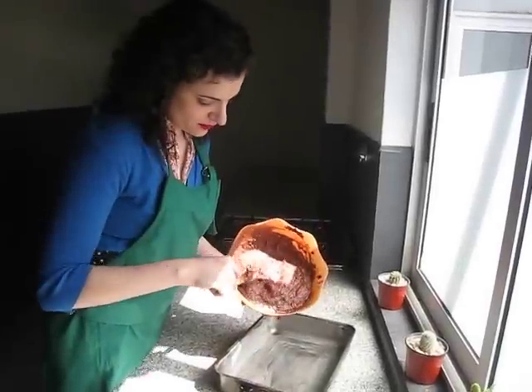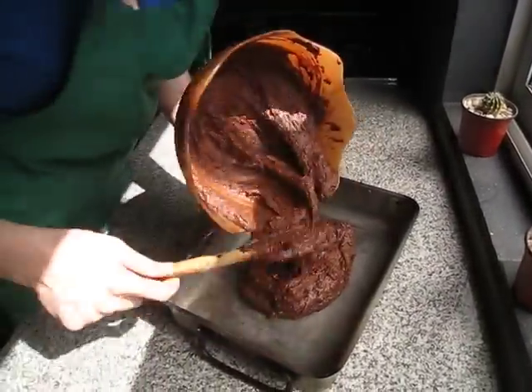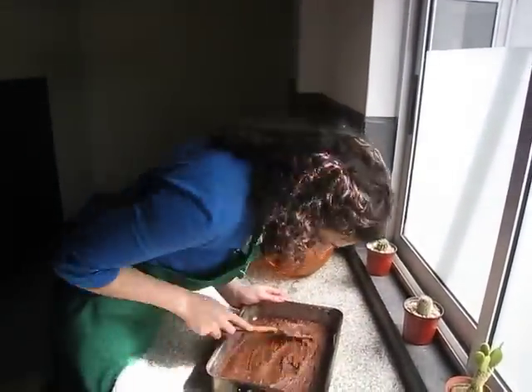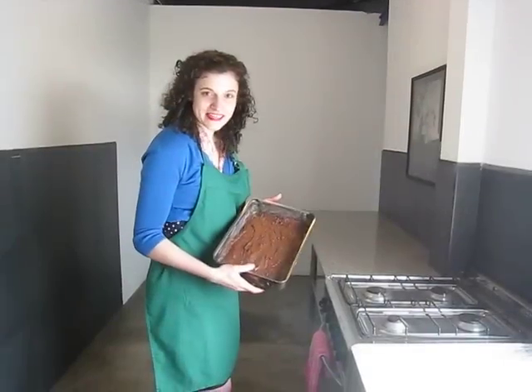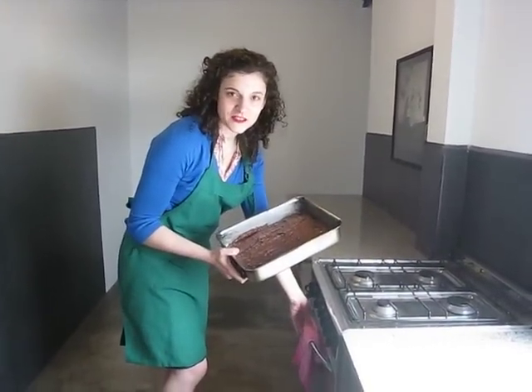Go ahead and pour it all in. You just have to make sure to get it evenly spread around so that it cooks evenly when it's in the oven. By now the oven should be nice and warm, and we're just going to add the brownies in so they can cook for a little while.